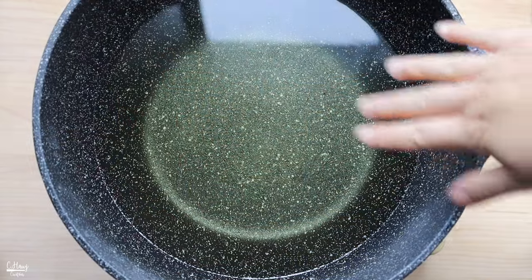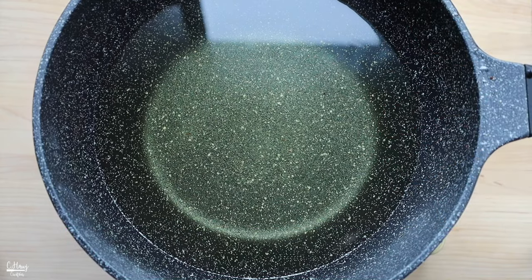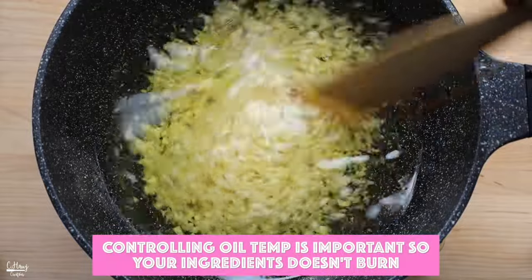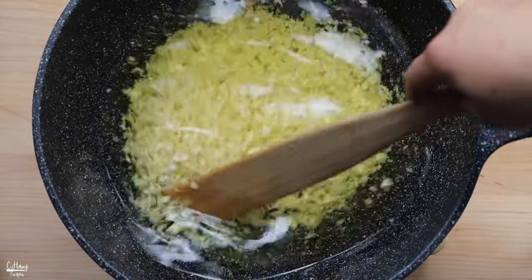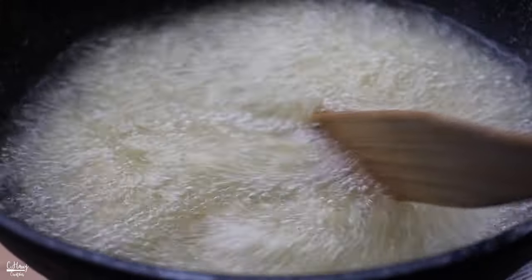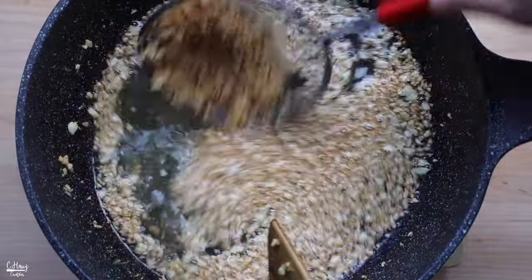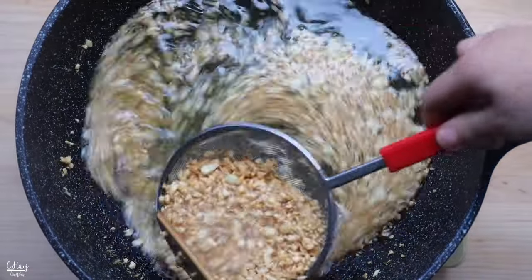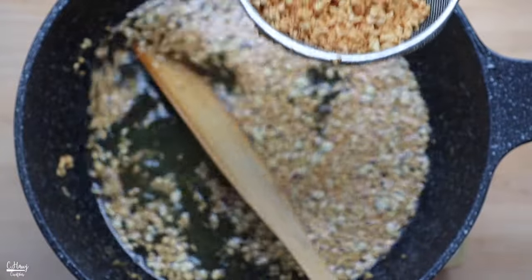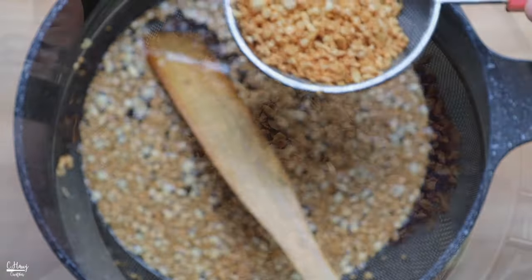In the same nonstick pan, add 4.5 cups of canola oil and put it on medium heat. The first thing we want to cook and brown is the minced garlic — give it a good stir and allow it to bubble and cook until all of the garlic is completely golden brown. You want to cook the garlic until it reaches a point where there's still a little bit of white but also some golden brown spots. Don't go any further because the residual heat will continue cooking it. Strain the fried garlic into a bowl and allow it to cool over a strainer.